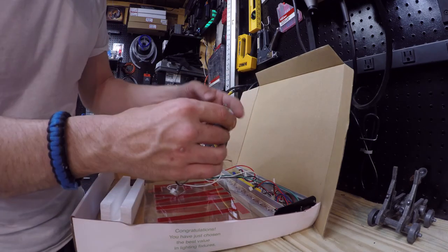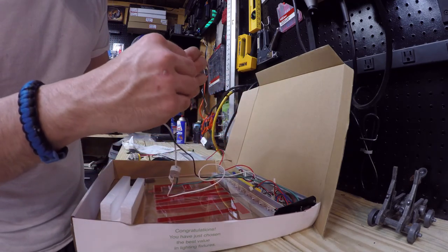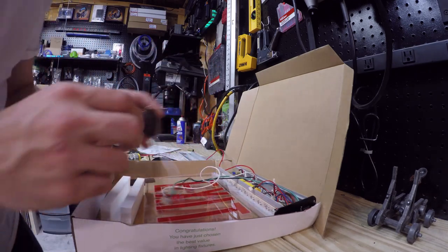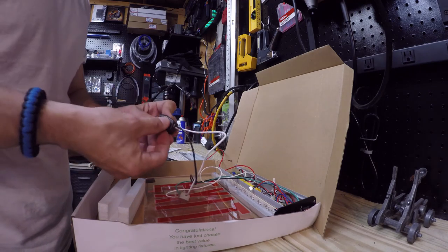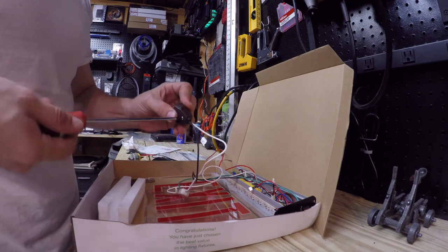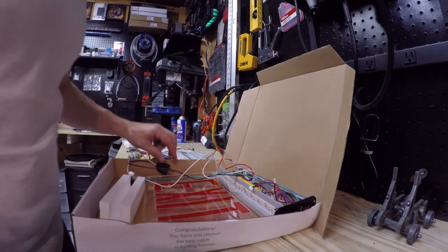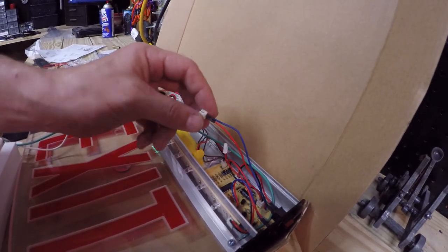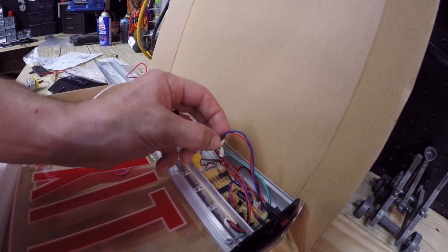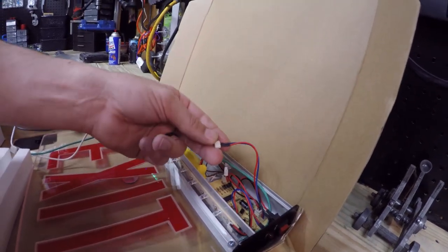Alright, I got them both attached and it looks like it just goes back together like that. Should I plug in the battery? It didn't say to not plug it in — it didn't say anything about that. I guess I'll plug it in.